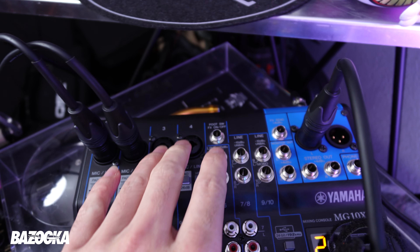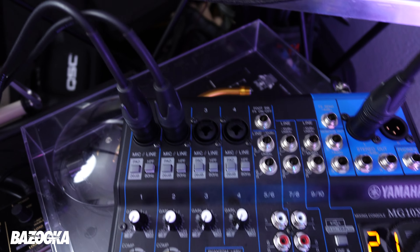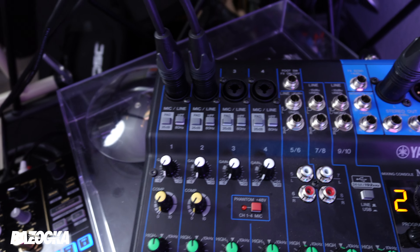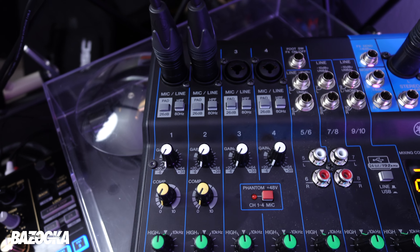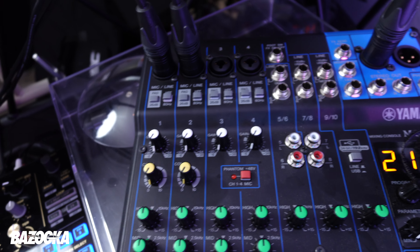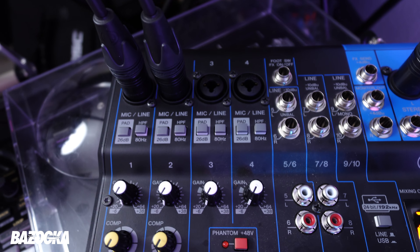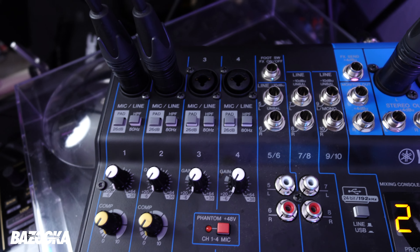Channels three and four are for my mics. Channel three is a wired mic for myself, and channel four is a wireless mic for my client. I'm behind the DJ booth 90% of the time, so I don't really need a wireless mic — it's easier to just have a wired mic ready. The wireless mic is for the client so they can move around the room to give a speech or make an announcement. If the wireless mic ever fails, I have a wired mic as backup. Always have a backup — it's part of being professional.